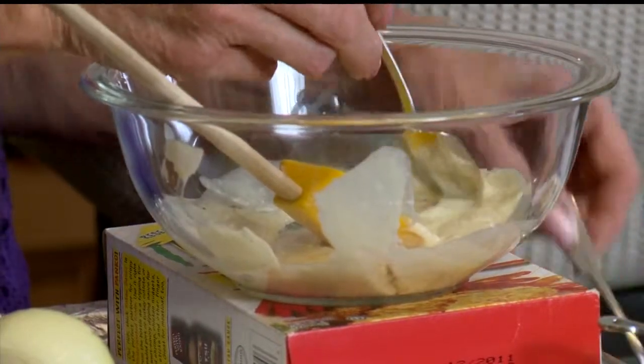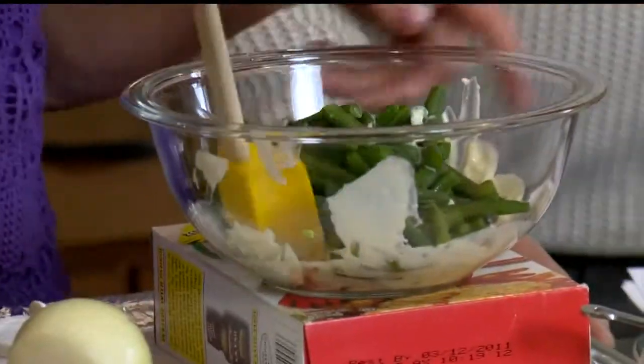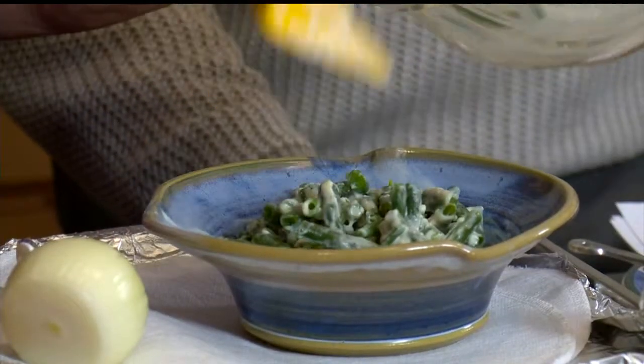Then we made a white sauce with a little bit of nutmeg — just taste it. It tastes better than that canned chicken soup, so nummy. It almost tastes like an Alfredo sauce, and it's made with low fat — everything's low fat. So you mix the beans, which are cooked tender crisp, and put them in a bowl. Then you put the homemade onions on top — and that's the homemade version of the green bean casserole.